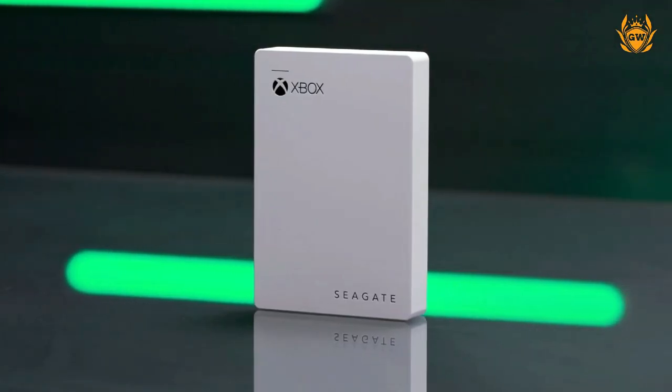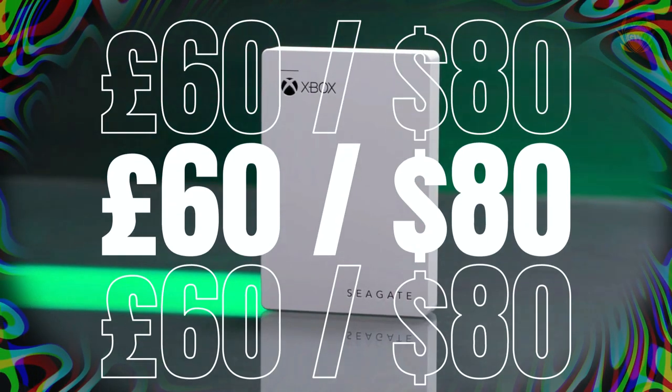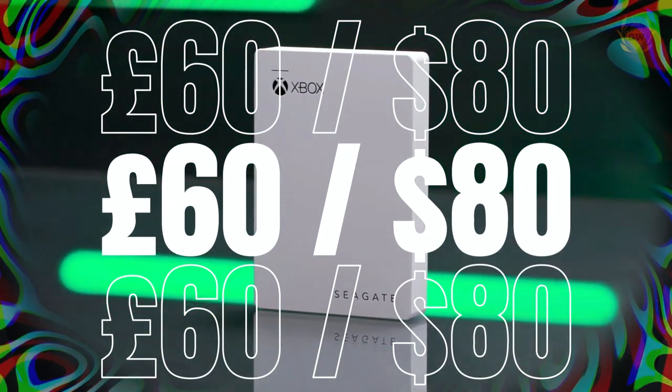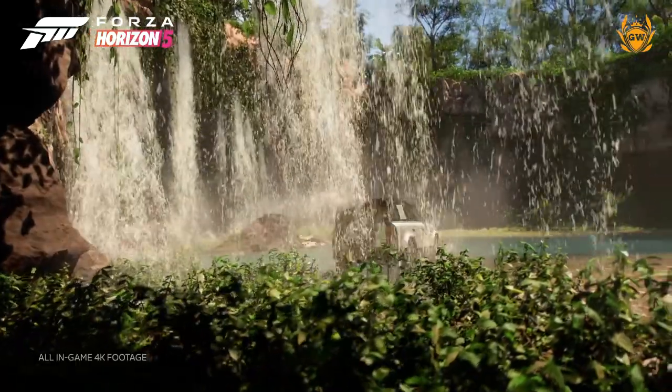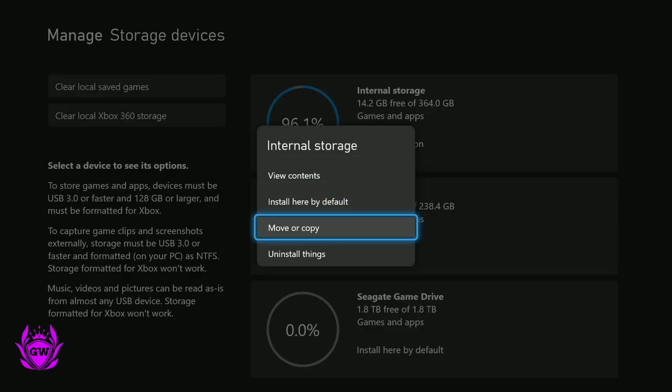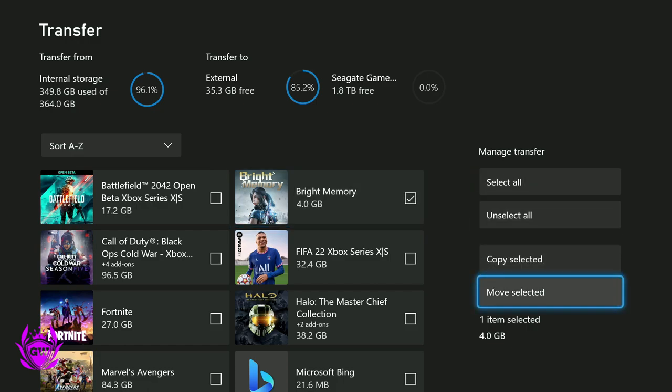Why should you buy this, you may ask? Well, for around £60 or $80 if you're in the US, you can buy this 2TB hard drive and store all your games on it to save you re-downloading games all the time and then deleting them from your internal storage. What I personally do is have my hard drive connected via the USB port on your Series S console.